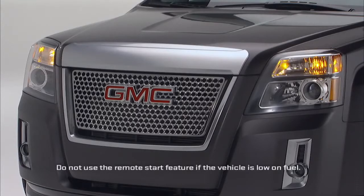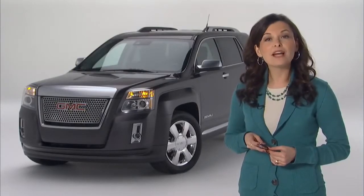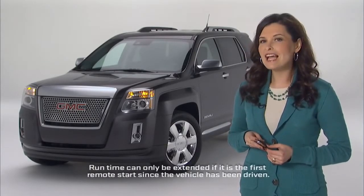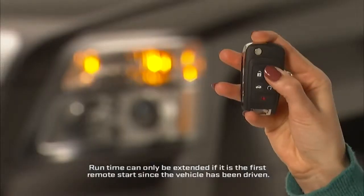While the vehicle is running, the vehicle will be locked and the parking lamps will be on. The vehicle will run for 10 minutes before turning off. You can extend the run time once by another 10 minutes by repeating the process.